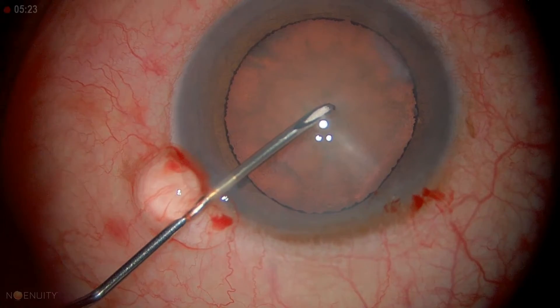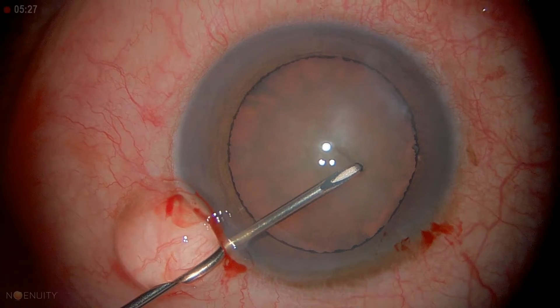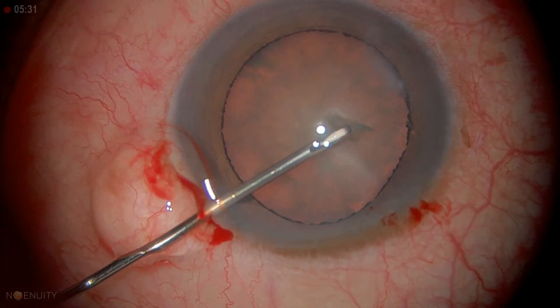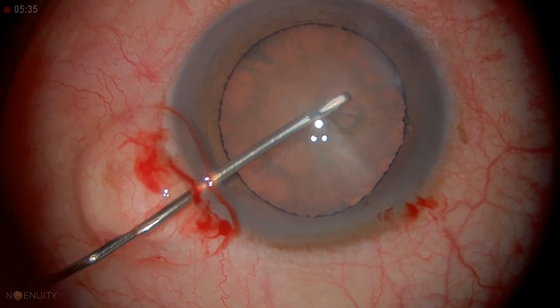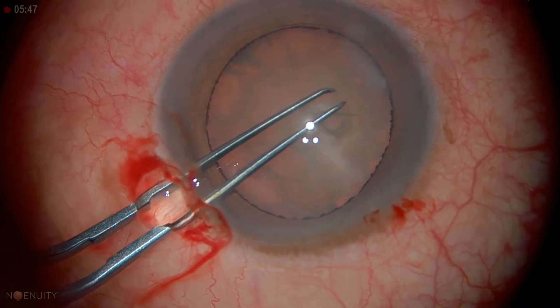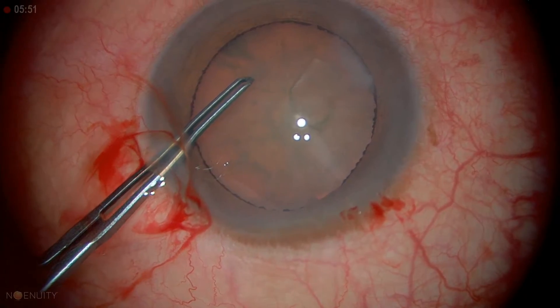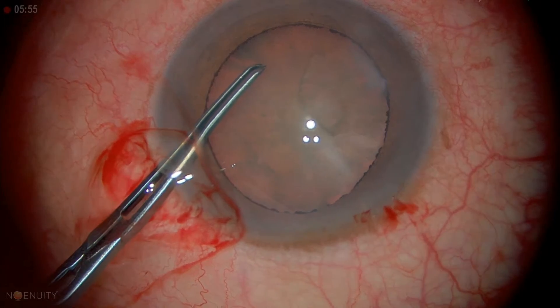Standard-size capsulorrhexis. Relatively centered — push out in a straight line, lift up, turning over that edge. We're going to use the capsulorrhexis forceps. I like to pull about two to three clock hours and let go for maximum control.